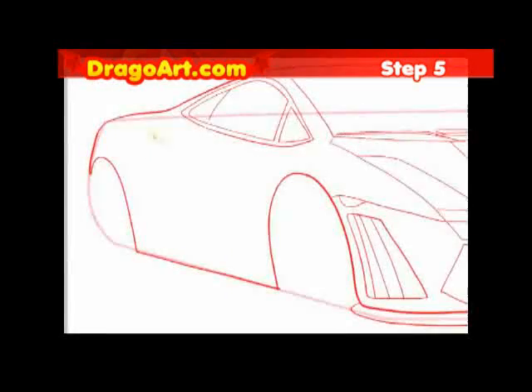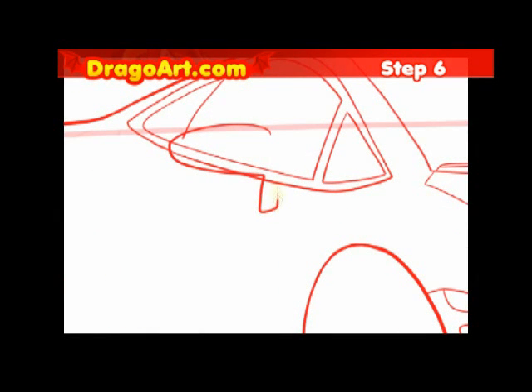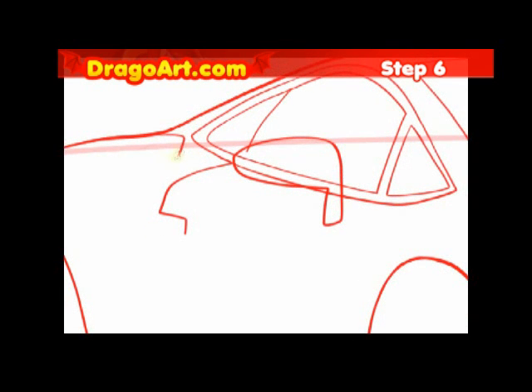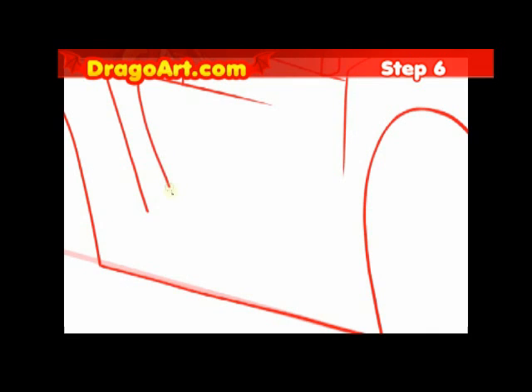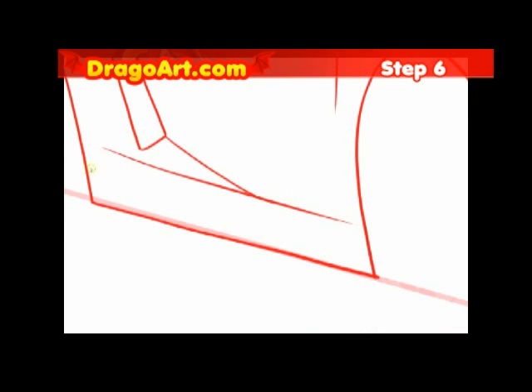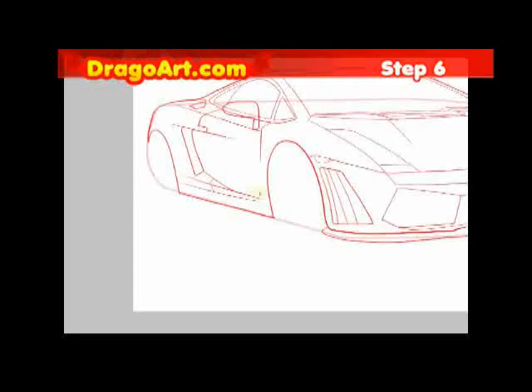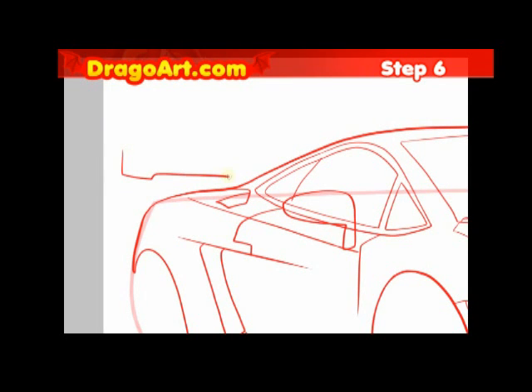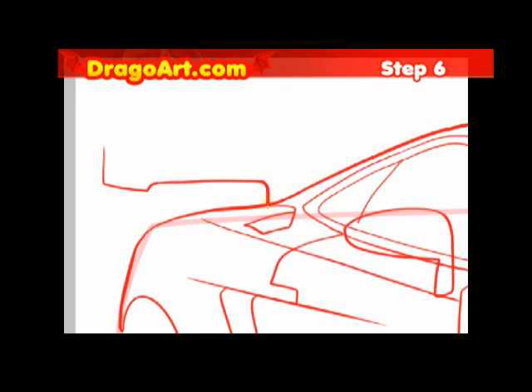Step six is going to be on the center area of the car. I'm going to be working on more detail in that center area. Such a nice car — can you see why they're so expensive? Probably like half a million dollars just for one of these. I'm going to work on this back piece which extends down to the trunk.